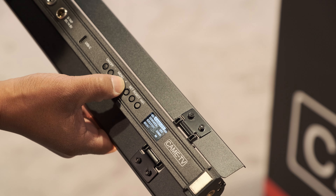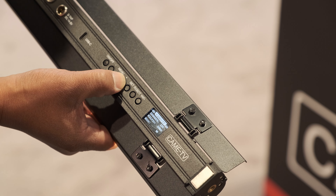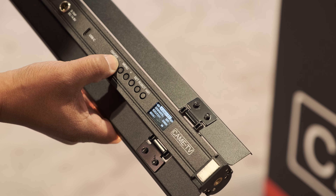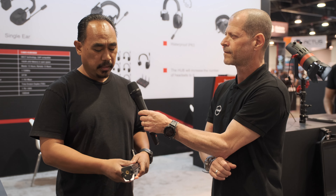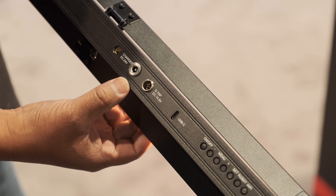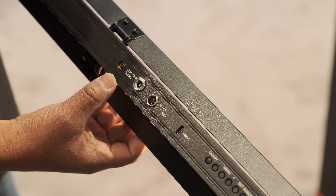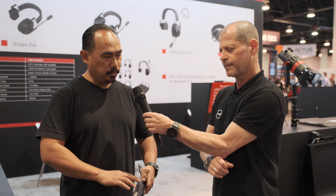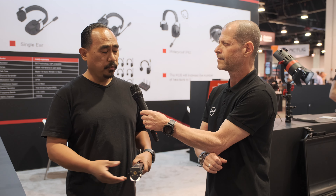They've also added the controls on the back of the light. It's still controlled wirelessly, which you can use an optional remote or iOS application. You could still power this over D-Tap if you want to run it longer, so not run on the internal batteries.